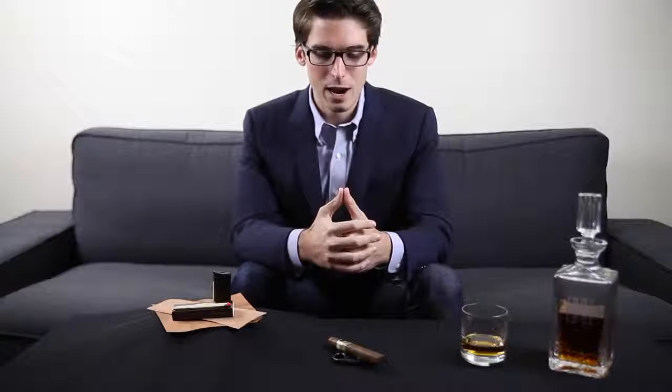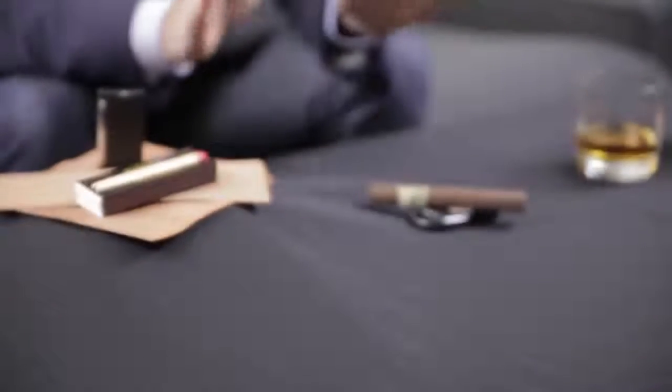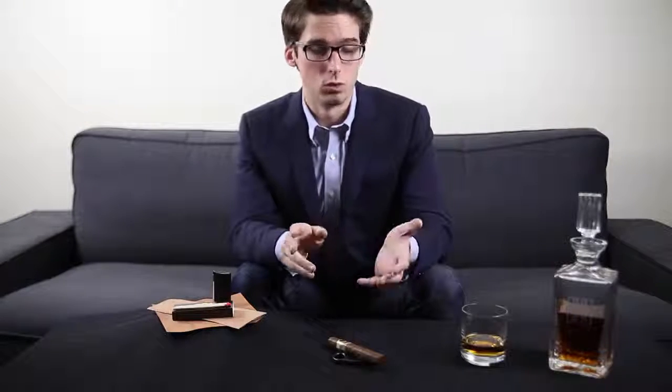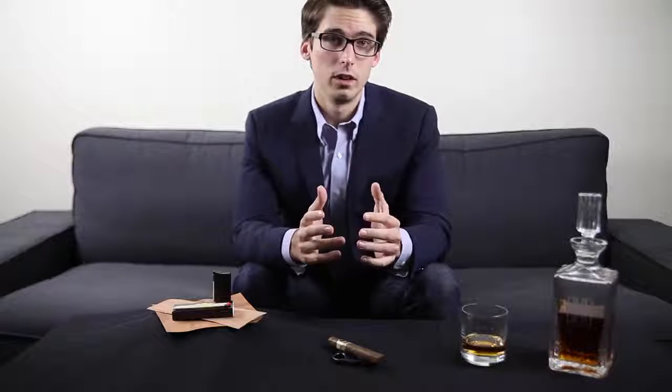Hey guys, welcome back. Today we're going to be looking at the cigar — something every man, I believe, should do. What we're looking at on our table is a setup of everything a guy needs for smoking a cigar. What I want to touch base on in this video is really how to buy a cigar, what you should be looking for, how to cut a cigar, how to light a cigar, and finally how to smoke a cigar.